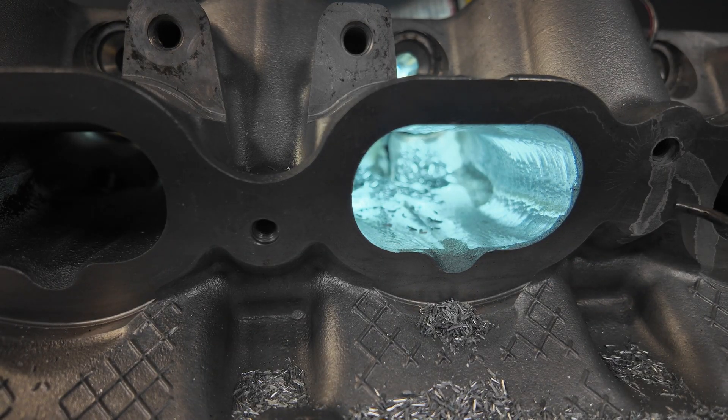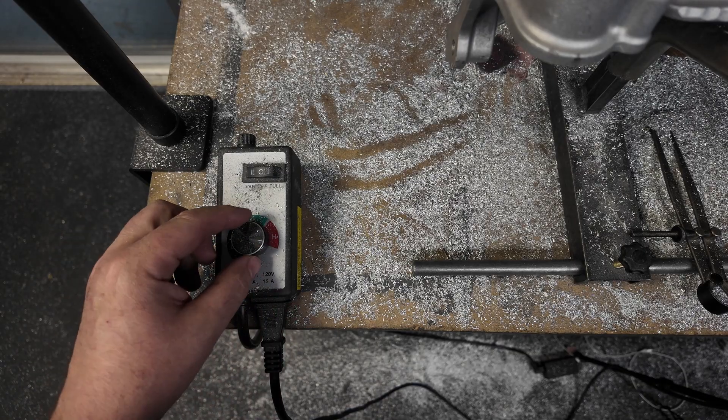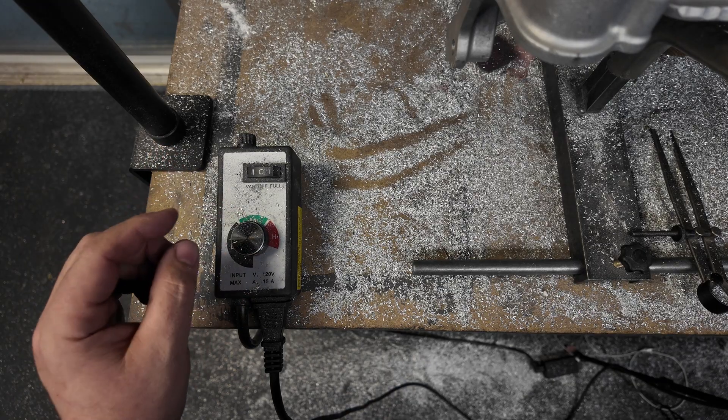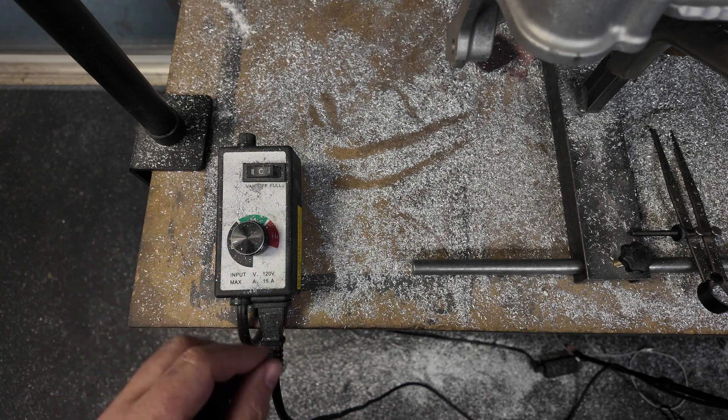I'm going to blast through this. When I'm done roughing stuff out — which I always do at high speed — I will turn the speed down on the Goodson Speed Controller and put it at low. I still use the Half-Inch Super Spiral burr and just go back over everything at a low speed to make it a nice surface.